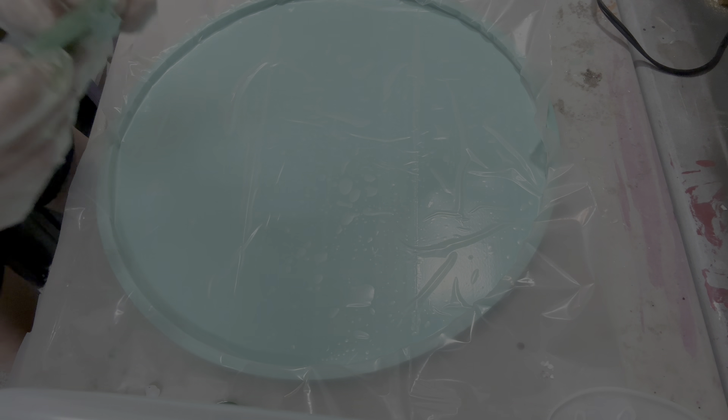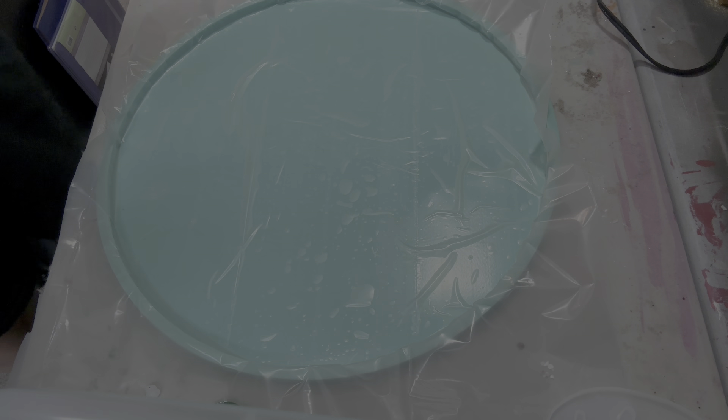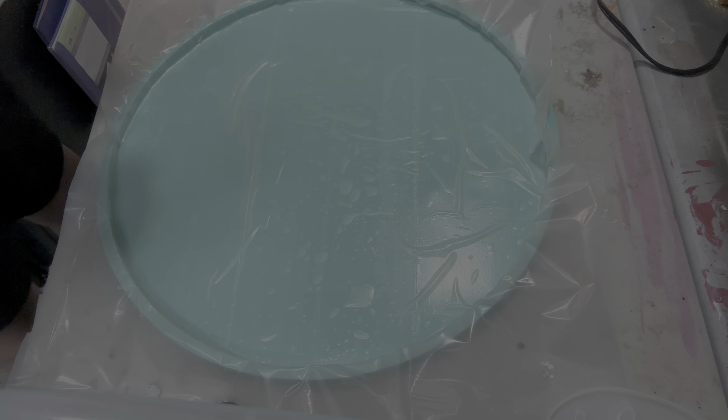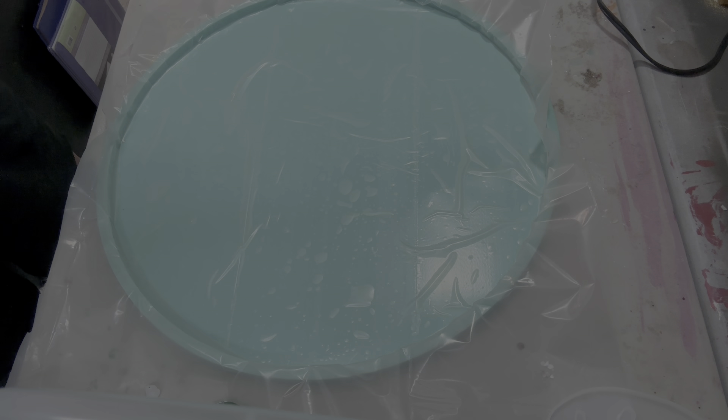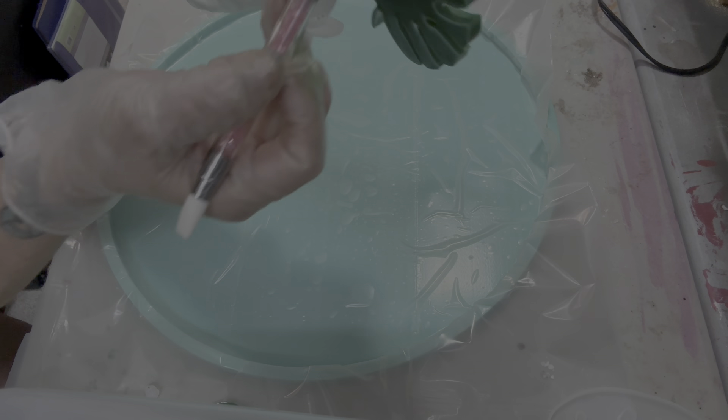This has something stuck on there, let me get that. Oh goodness, I can't get this out. There's something in there. I've got to go get something to get that out, hold on, I'll be right back.